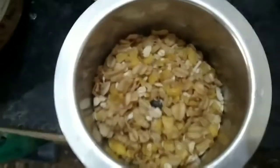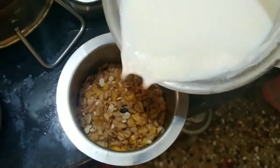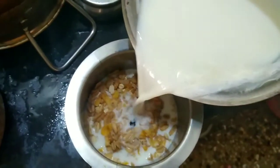I will add muesli. Oats are all fibers, so add it. For this, I will add fresh milk. This is boiled milk, so add it.